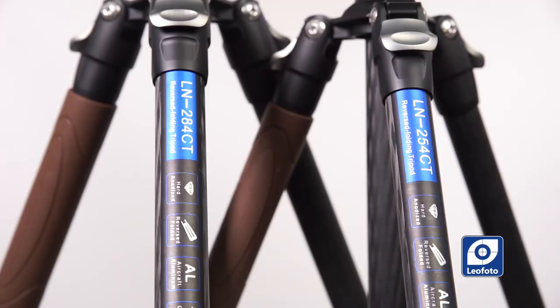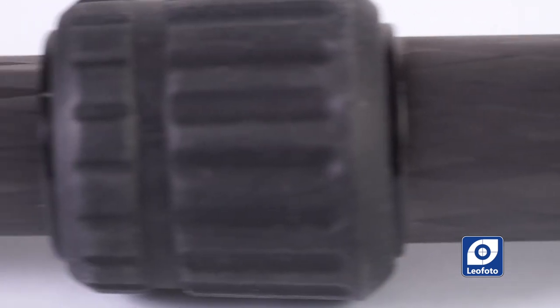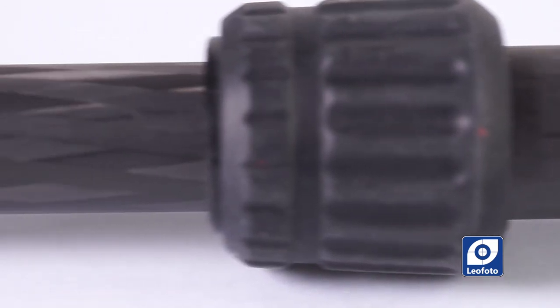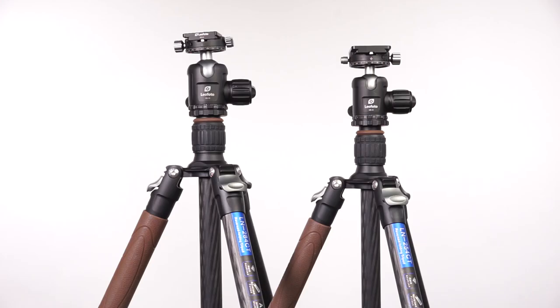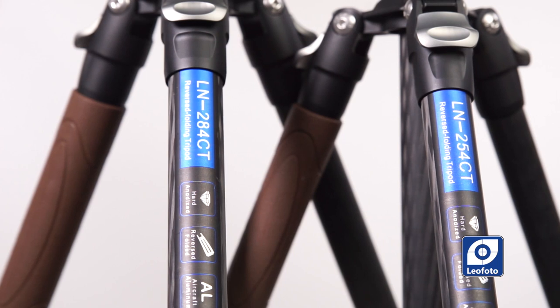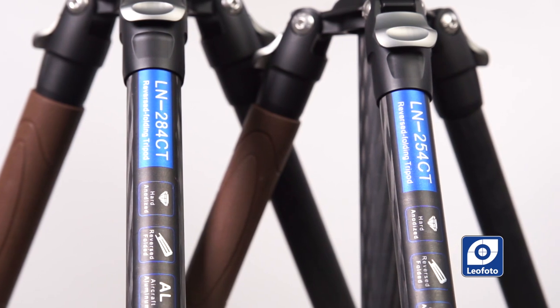The main difference between these two tripod models comes down to the diameter of the legs. On both models the legs are 10-layer carbon fiber reinforced, but the diameters differ. On the LN-254, the larger leg diameter is 25 mm and the thinner leg is 16 mm. Comparing that to the LN-284, the thicker leg is 28 mm and the thinner is 19 mm — 3 mm more on each. This translates to greater stability and a higher capacity tripod, and that is the main difference between the two.